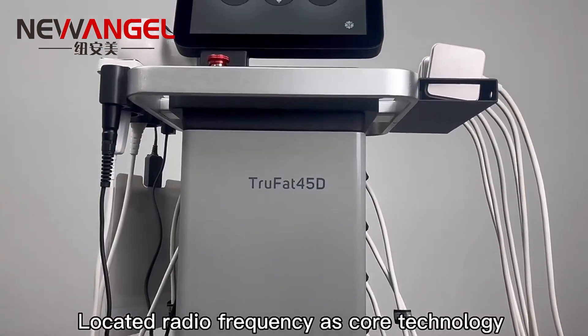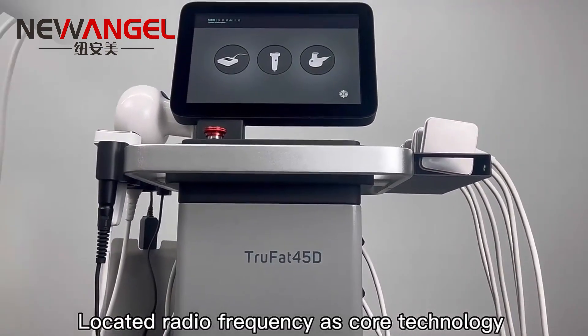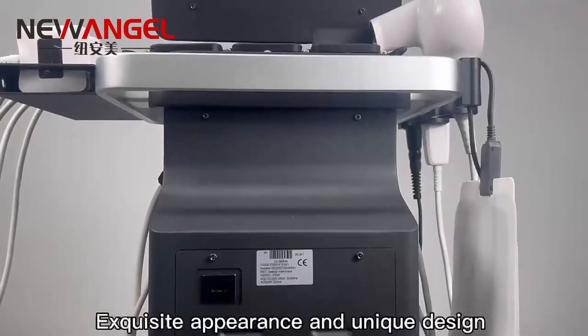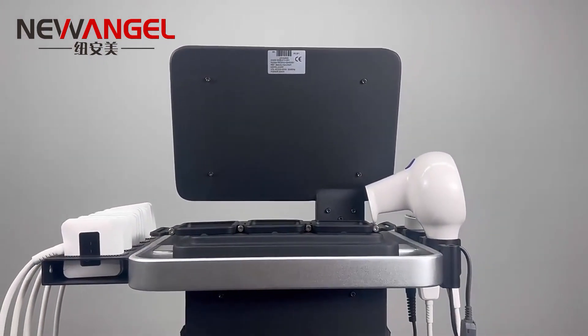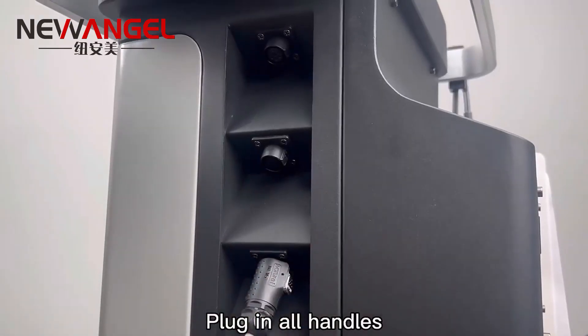Located radio frequency as core technology. Exquisite appearance and unique design. Plug in all handles.